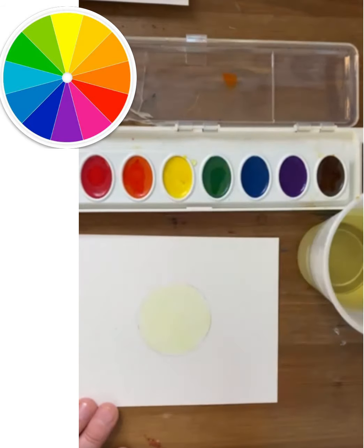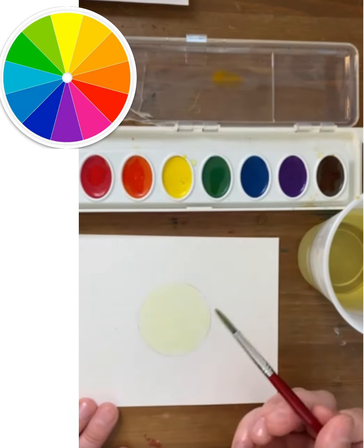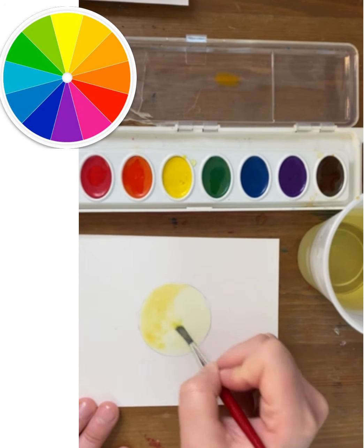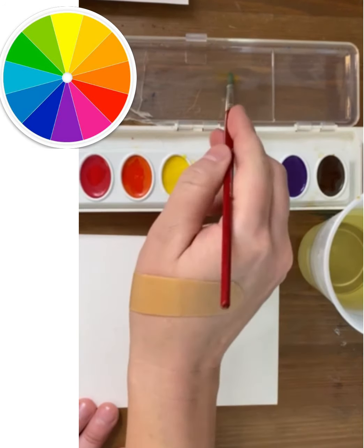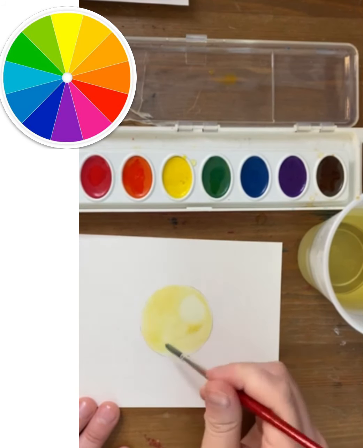Now I'm going to mix a little bit of yellow orange in the lid of the paint pan. This is going to be the next level of value. And as with any type of shading, I'm going to place my brush strokes in a circular motion to follow the shape and the contours.